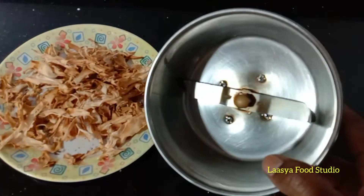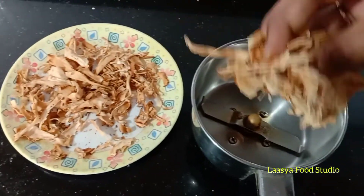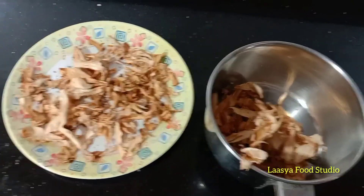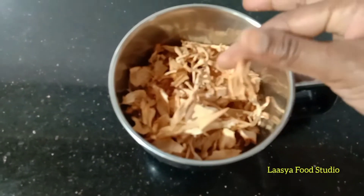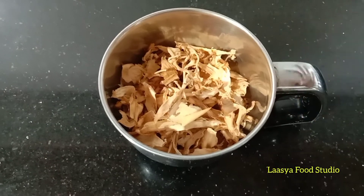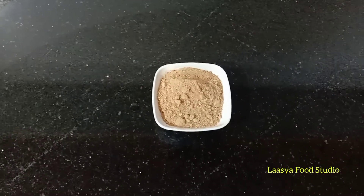Let's start with the mango pieces and grind them into a fine powder.